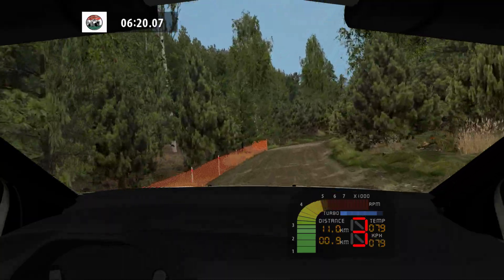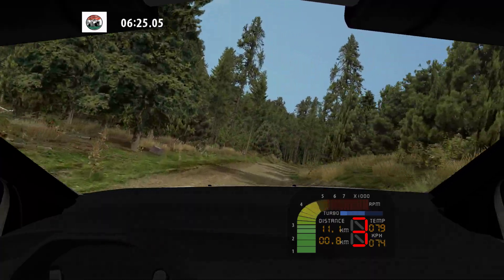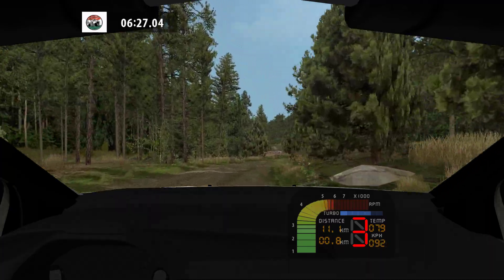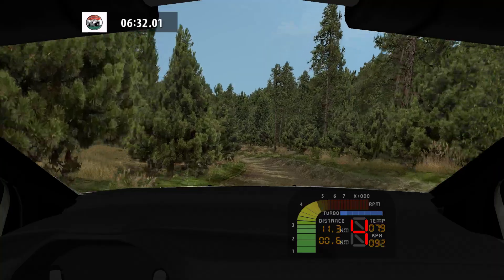Medium right, don't cut. Medium right, narrows. And medium right, wide out. Maybe, easy left, wide out. Over crest, into. Over crest, into fast left. 100.